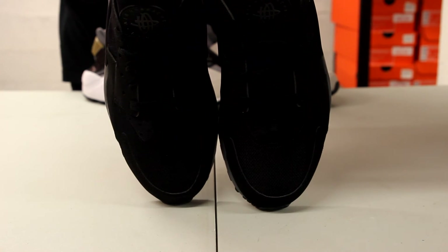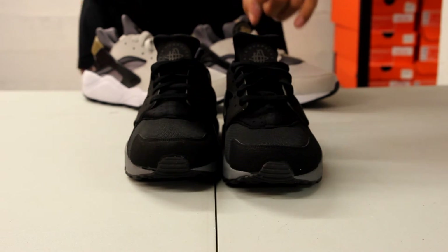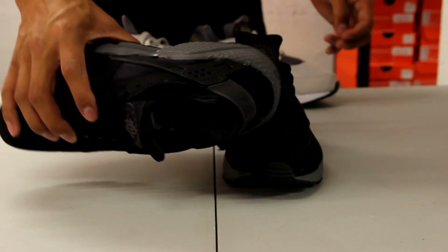Like I mentioned earlier, you got that meshed toe box, and finally the neoprene sock liner in black and anthracite on the inside right there.